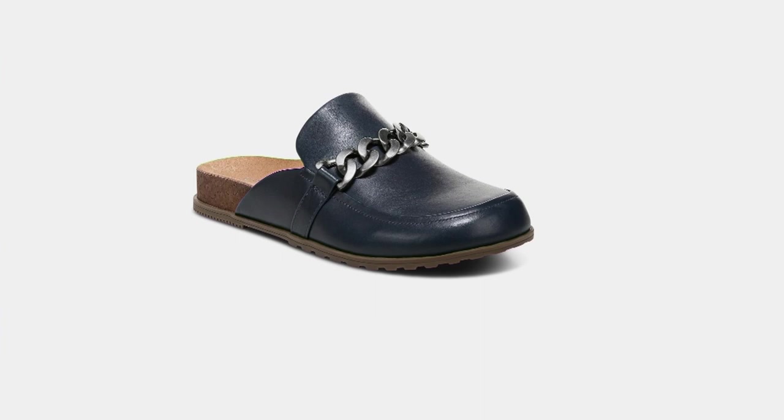I cannot wait to bring you some of the other things in this show, including Save the Girls and a crossbody phone purse.